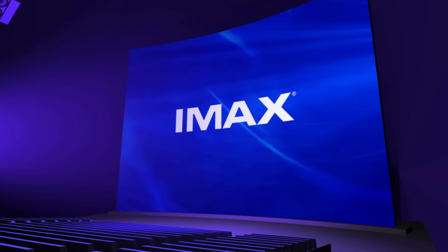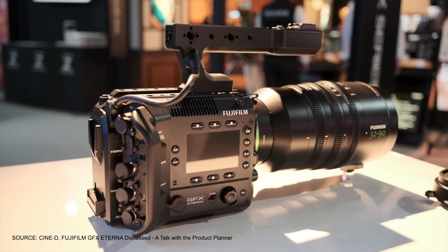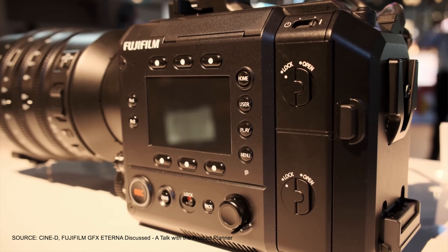Not exactly, especially when it comes to filmmaking. With a larger sensor, you're able to capture more detail, and with more detail, especially when you project it up onto a really large screen, you're able to create a more immersive, lifelike experience. The Fujifilm GFX Eterna presents a potential alternative to traditional IMAX cameras.